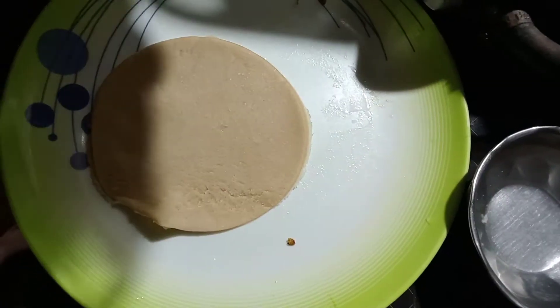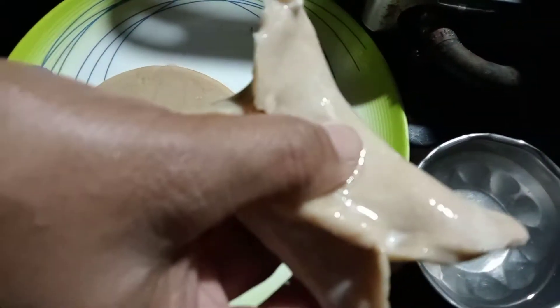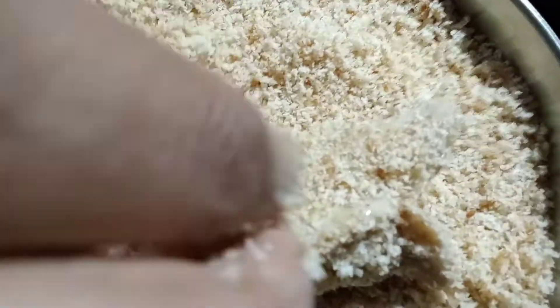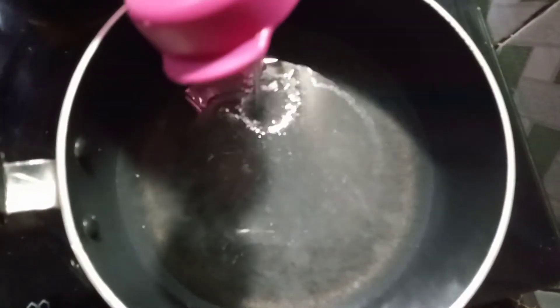I will add the breadcrumbs. I will add a saucepan and add a little to it.